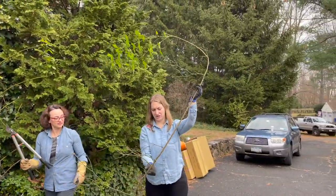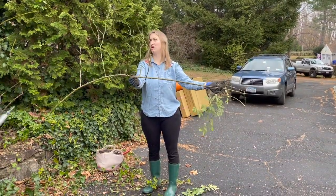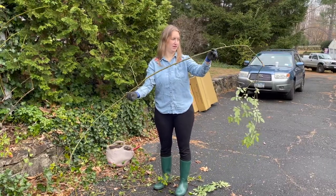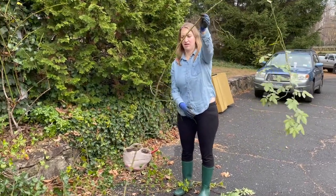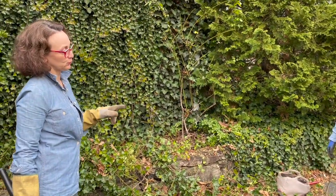I would have just been so afraid to cut this off because I would have thought, look at all of this — these are going to be all my roses for next summer. But you're saying it's fine. They will bloom on new wood. But more importantly you will have a healthier rose bush for the future.